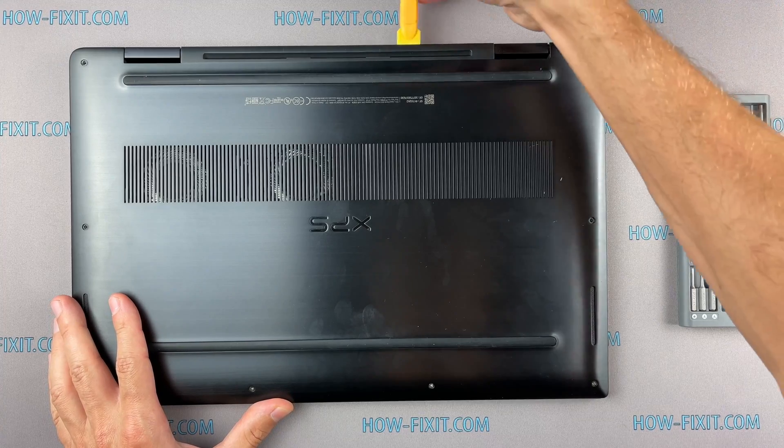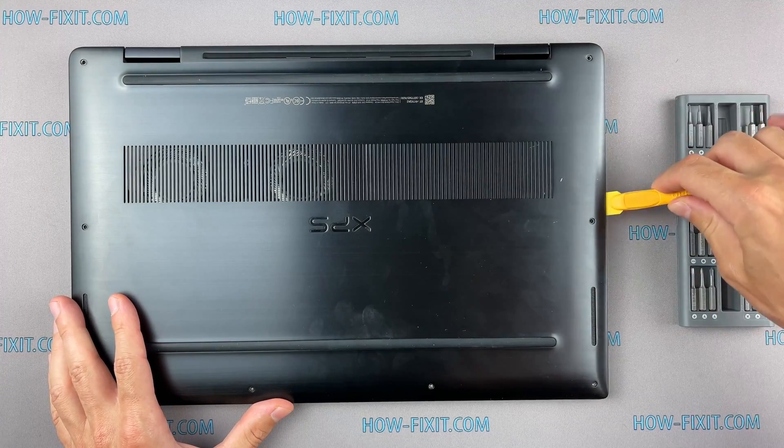I recommend using a plastic tool so as not to damage the laptop case when you open it.